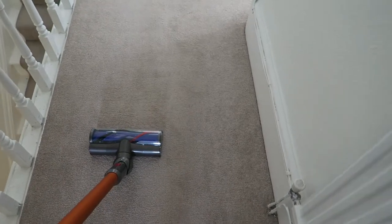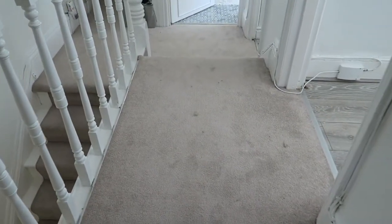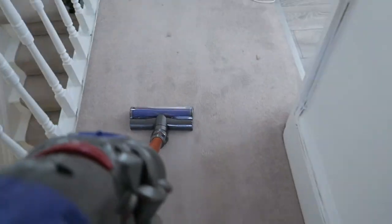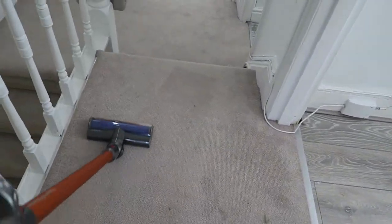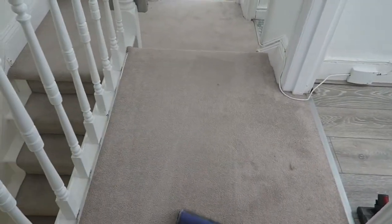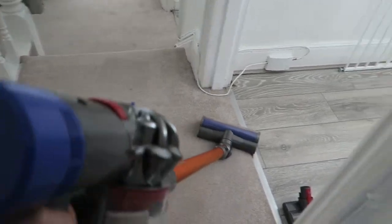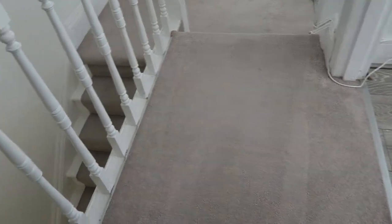Now I've come upstairs and I've really easily just put on this motorised head attachment. I'm just going to clean along here — you can see there's a few bits of cat hair along here. Look how easy that was and it's really really lightweight. And again it's picked up loads of dirt.